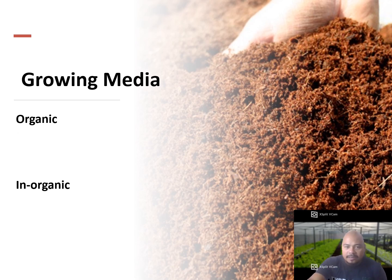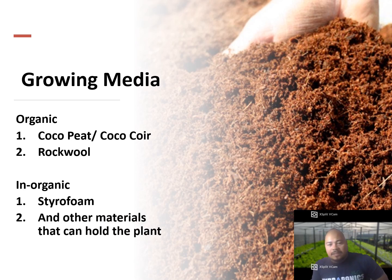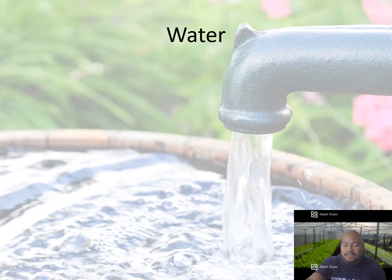Let's talk about growing media. We have organic and inorganic. Organic means you get it from nature — examples are coco peat, coco coir, and rockwool. In the Philippines, coco peat and coco coir are very well known, while rockwool is also well known in other countries. Inorganic examples include styrofoam — anything not coming from nature is considered inorganic.